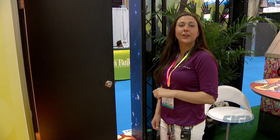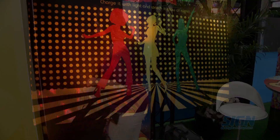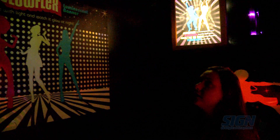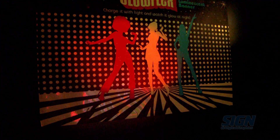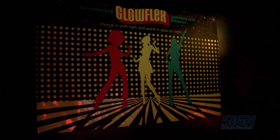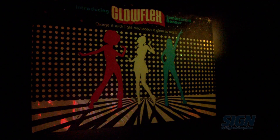Next, we're going to check out our glow-in-the-dark room where we're featuring our Glowflex material. It is printable with UV — this one was printed UV — and you can also print solvent. All it needs is a little bit of a charge, whether it's solar power or fluorescent lights, indoor or outdoor. It needs a charge, and it glows in the dark at night.